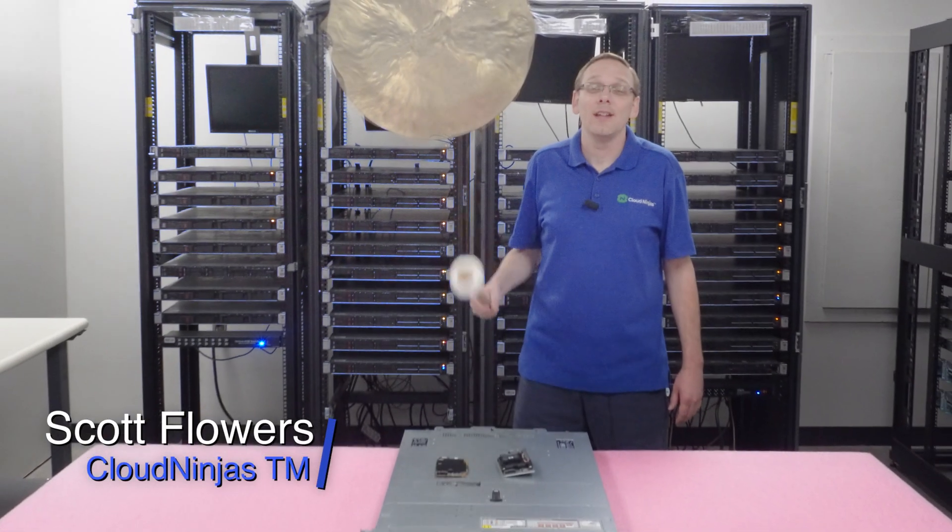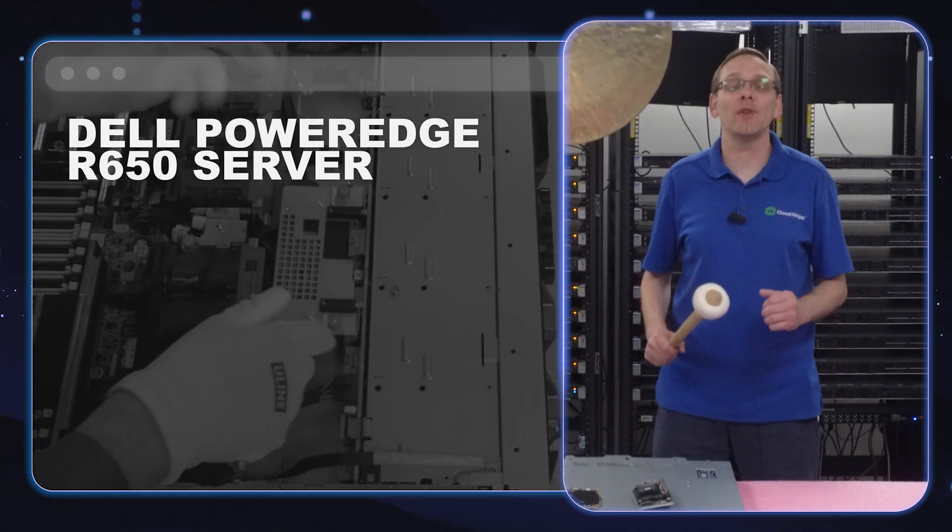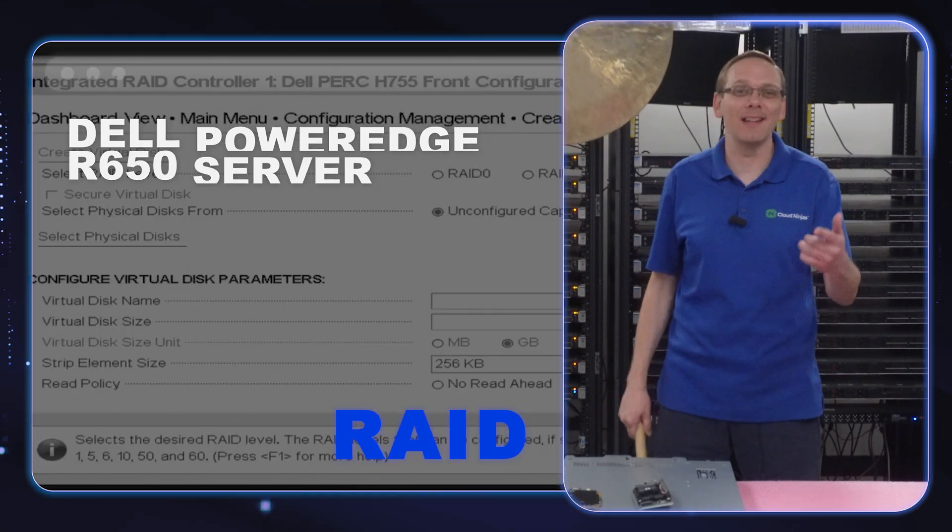Hi, I'm Scott Flowers with Cloud Ninjas. Today we're here to continue our series on the Dell PowerEdge R650 server. In this video, we're going to specifically focus on RAID. Let's get going.